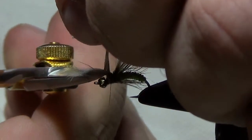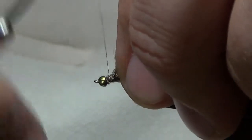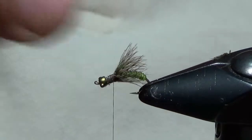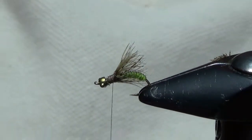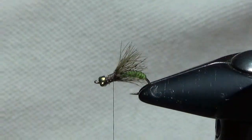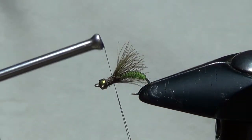We'll cut those butt ends off. You can see we already have a nice buggy profile and buggy appearance to this caddis pupa — a lot of legs and wing parts kind of coming out of here, and that nice fluorescent green that's going to show through the underbody. The front part of this fly is going to add some translucence as well as some of those emerging properties coming out of the bug.